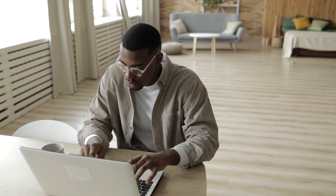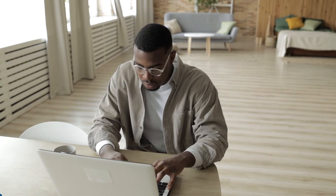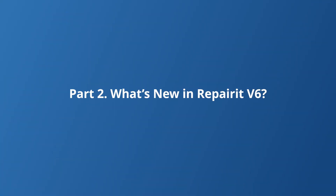Version 6 takes everything that was great about the previous versions and amps it up. We're talking enhanced features, even smoother operations and some exciting new capabilities. So if you thought Repair It was impressive before, you're going to love what's coming up next. Wondershare has really stepped up the game with this latest update, so let's take a look at what's new in version 6.0 and explore the details of each new feature.